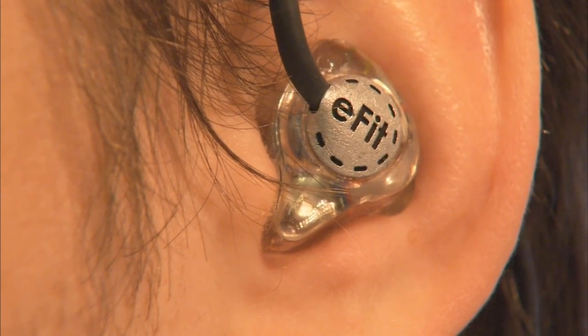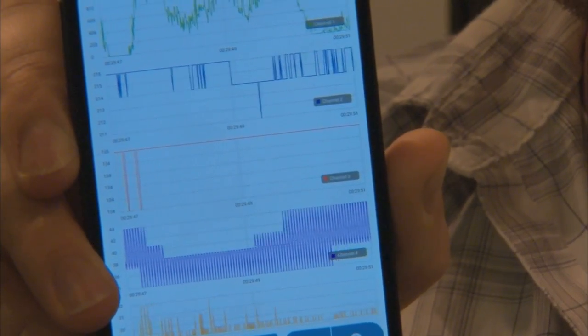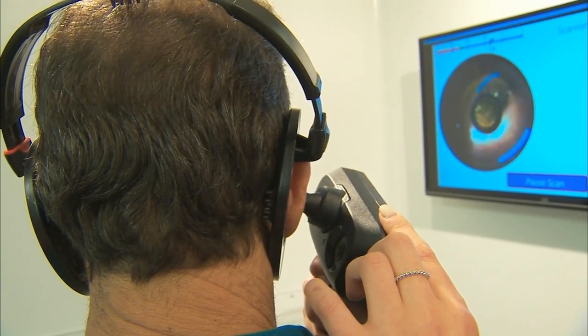But there's more to this hearable than meets the ear. The eFit tracks much like a Fitbit does — it'll capture body signals like brain waves, EEG signals. If you've ever seen that done, it takes a wet electrode that you have to wear in a skull cap on your head. We can do it with a dry electrode that you wear in an earpiece. It looks like a headphone, but we're capturing your brain waves, all while listening to your favorite song.